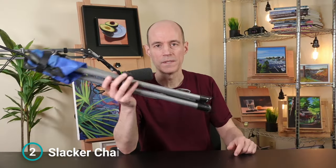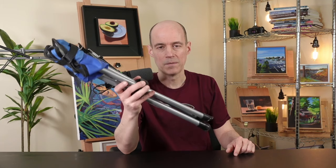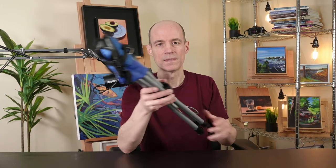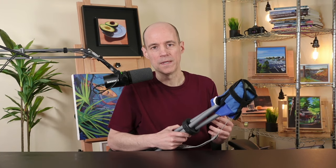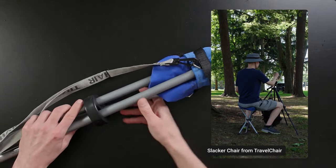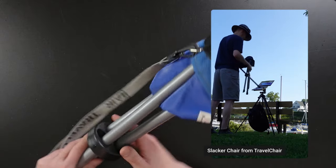This is the Slacker Chair from Travel Chair, and this changed the way that I paint outside because it's lightweight and I can take a seat when I'm painting. It's really uncomfortable to stand all day long — your feet start to hurt and your lower back might ache. So it helps to alternate between sitting and standing. This is super easy to set up. There's just some velcro that holds it in place and it opens up so there's a little seat on top. Now don't get me wrong, this is not like sitting on a recliner — there's no padding — but it definitely takes a load off.